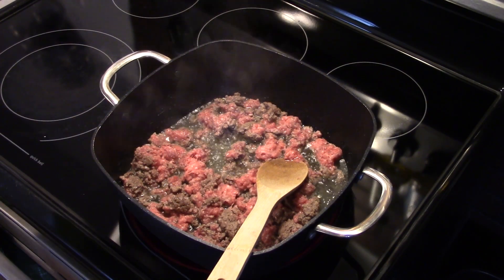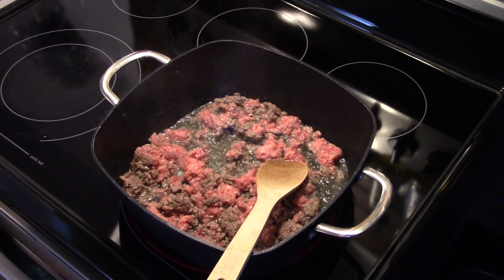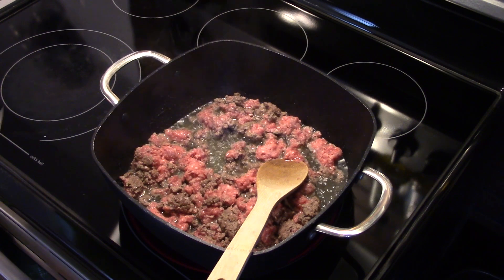Hi guys, welcome to my kitchen. Today I'm making Mexican beef casserole. I'm starting out here in my skillet. I have roughly a pound and a half of browned beef, halfway browned up.